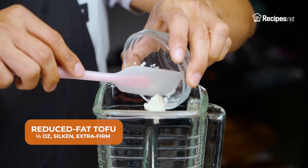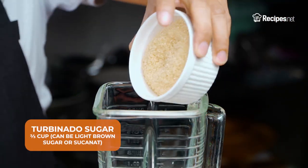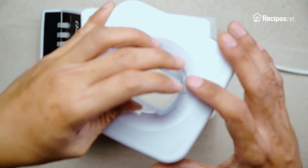In a blender, add the reduced-fat tofu, soy milk, turbinado sugar, and salt. Cover and blend until smooth.